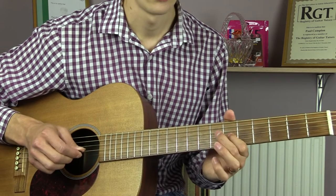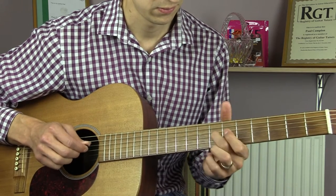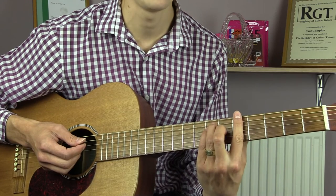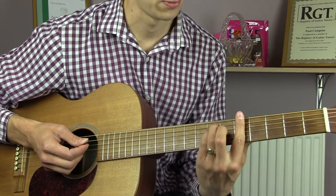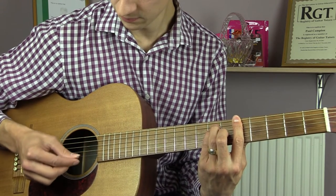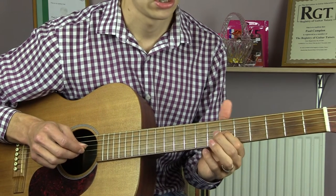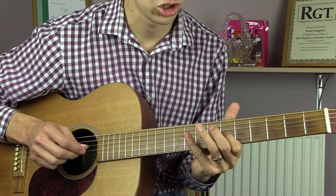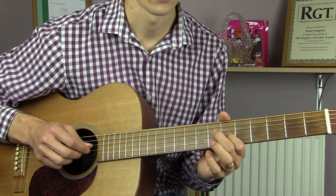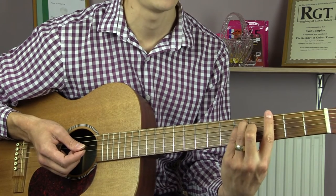9 on the D string and then back to 6 on the G. We're then going to play an A major chord, which is an E-shape bar chord up at the 5th fret. We're going to strum that twice. Then play 6 on the G, 7 on the G, 6 on the G, then 9, 7 on the D string.